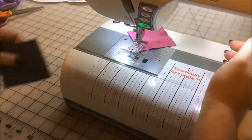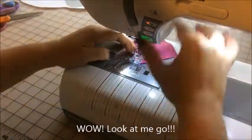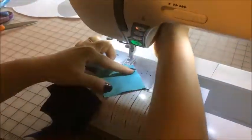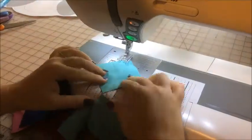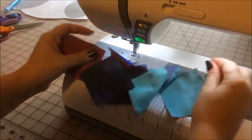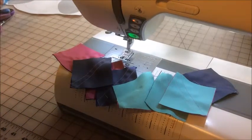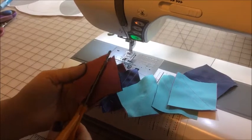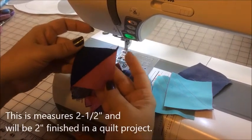Now watch how fast I can make a whole bunch of half square triangles. Notice I didn't mark any diagonal lines, I didn't have to cut any threads — I just chain pieced them together, kept throwing in my squares, sewing a quarter inch away from the imaginary diagonal line. The only thing left to do now is cut my squares apart, aiming to cut in the center of those two stitching lines, to reveal a two and a half inch finished half square triangle block.